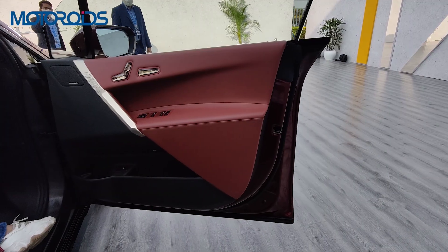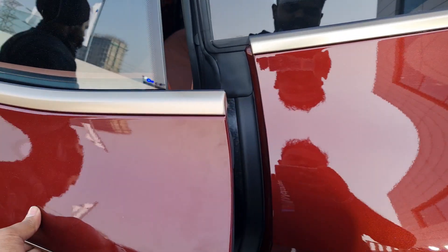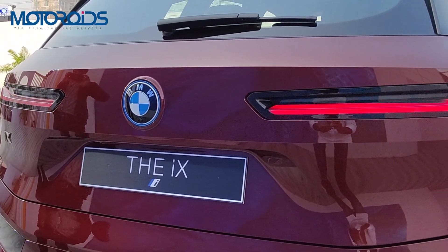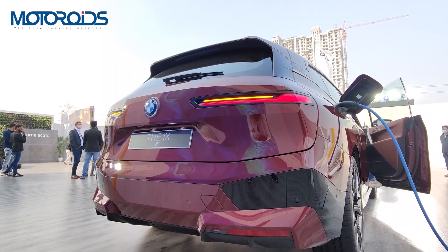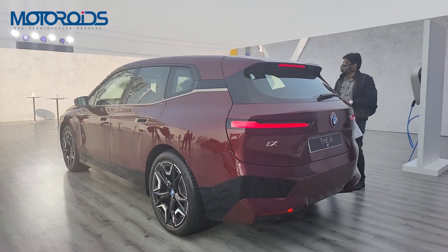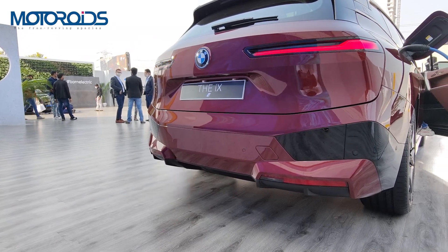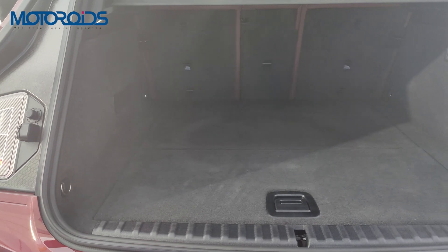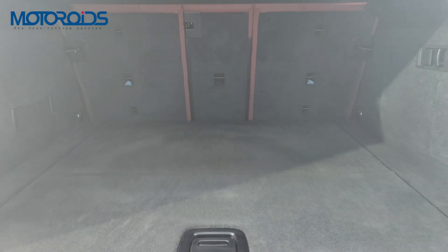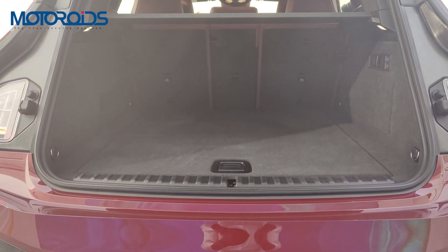The doors are large and have newly introduced handles that are flush with the car's body. All four doors get frameless windows and a soft close feature. At the rear, the BMW logo houses the 360-degree camera and has an integrated washer. It is flanked by two slim LED tail lights, and below there is a large bumper with integrated sensors, while the exhaust pipe has been replaced by diffusers. Pop the boot open and you get 500 litres of storage space, with a 60-40 split rear seat expanding that to 1,750 litres.